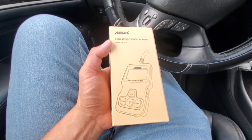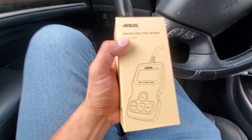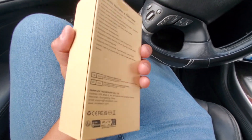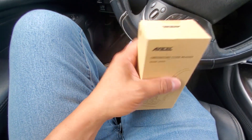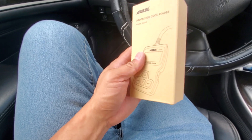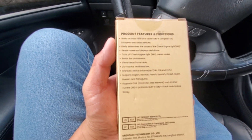$22.49 is the cost of this on Amazon. This is one of the more popular scanners. It's cheap, it's inexpensive. So let's see what it does.